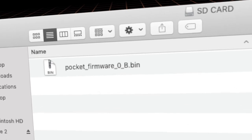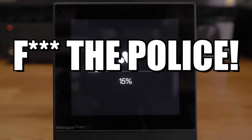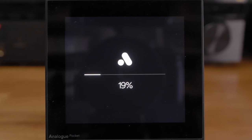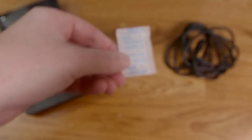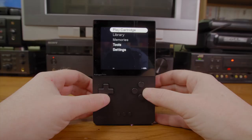I tried using a card formatted for exFAT to update the firmware — it worked fine, but Analog says they want FAT32, so do this at your own risk. It also comes with a USB-C cable for charging. Analog states that typical battery life is about six hours if you keep the screen at the default 75% brightness. Mine was 50% charged when I got it and it took quite a bit of use before it died — I'd say Analog's estimate is pretty close.